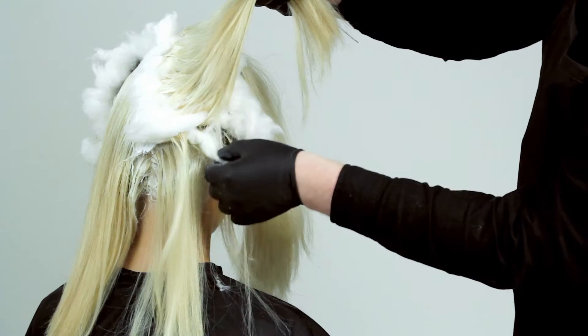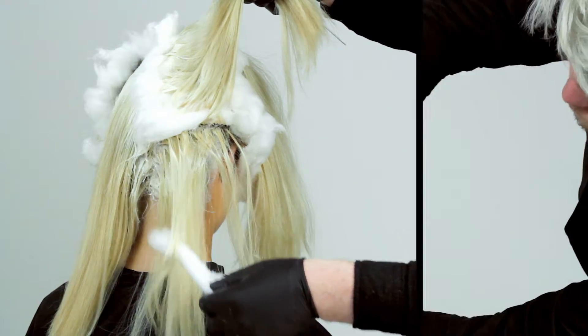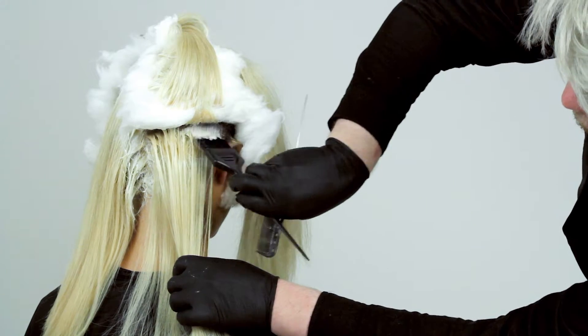Once all the sections are complete, we then apply a fresh bleach mix to the scalp. When applying this technique, special attention is placed on the application of the bleach to make sure the hair is left in great condition.